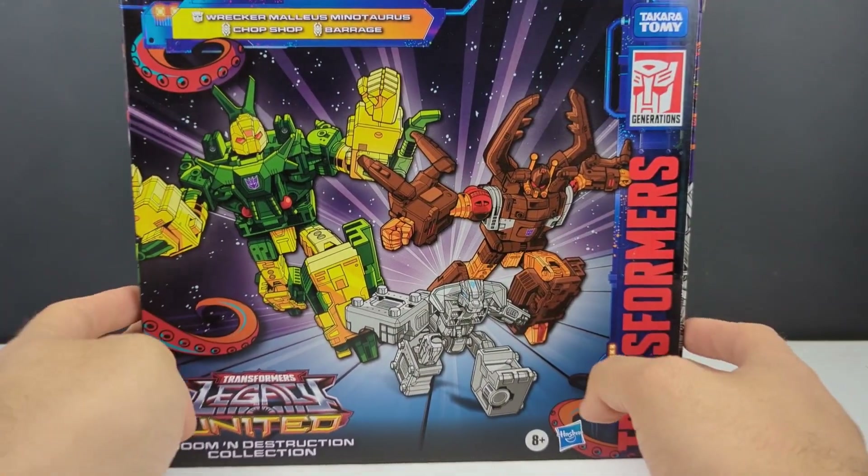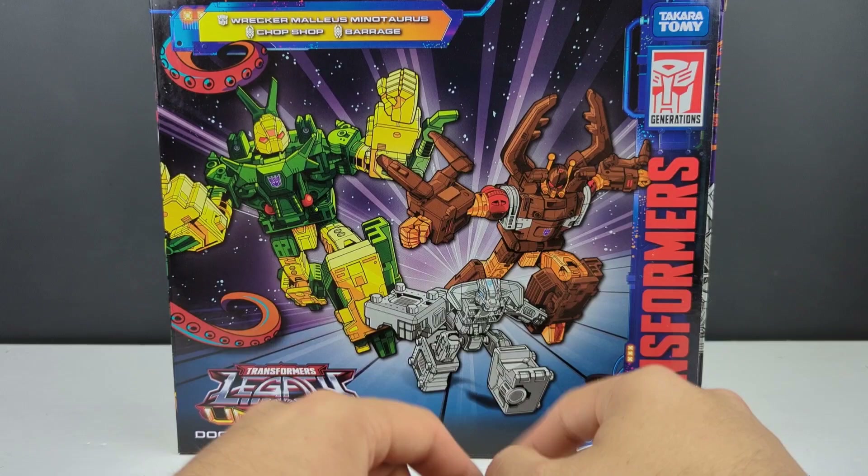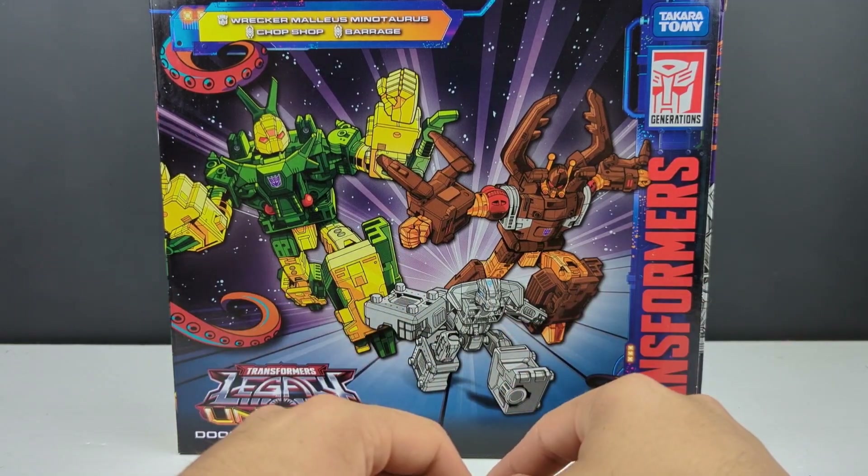Hey, what's going on everyone? This is Dalton at Daltony95, with another Transformers Legacy video. Today we're taking a look at the second two-pack from the Doom and Destruction Collection — I guess this is a three-pack, even though the other one was technically a four-pack. This is the Deluxe Insecticons Chop Shop and Barrage, and Wrecker Malleus Minotaurus.